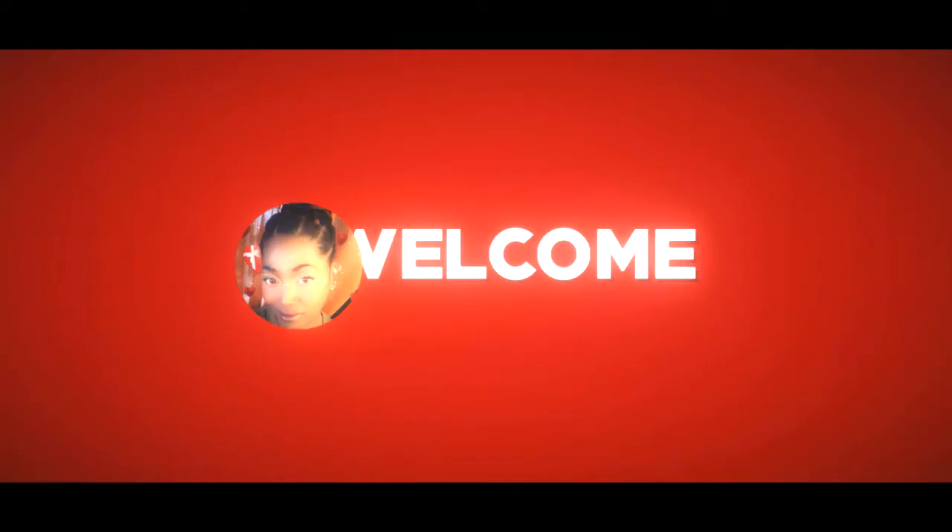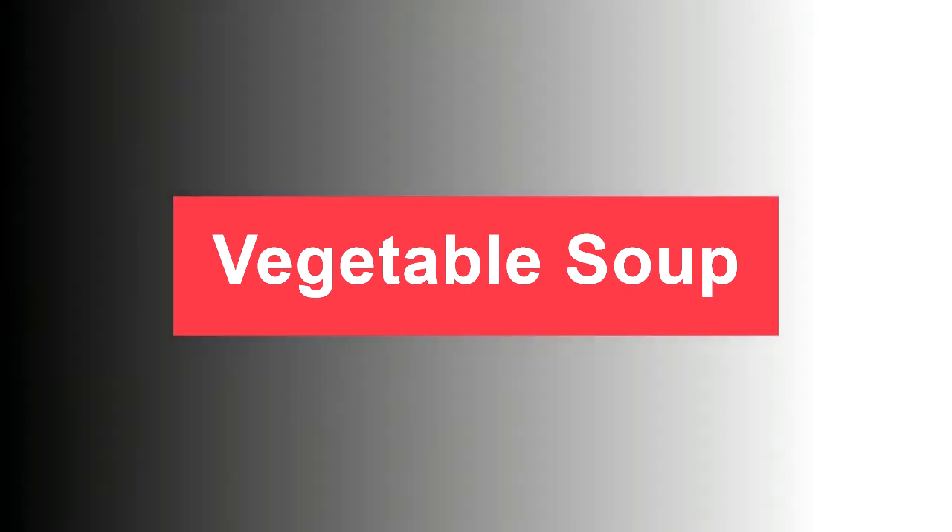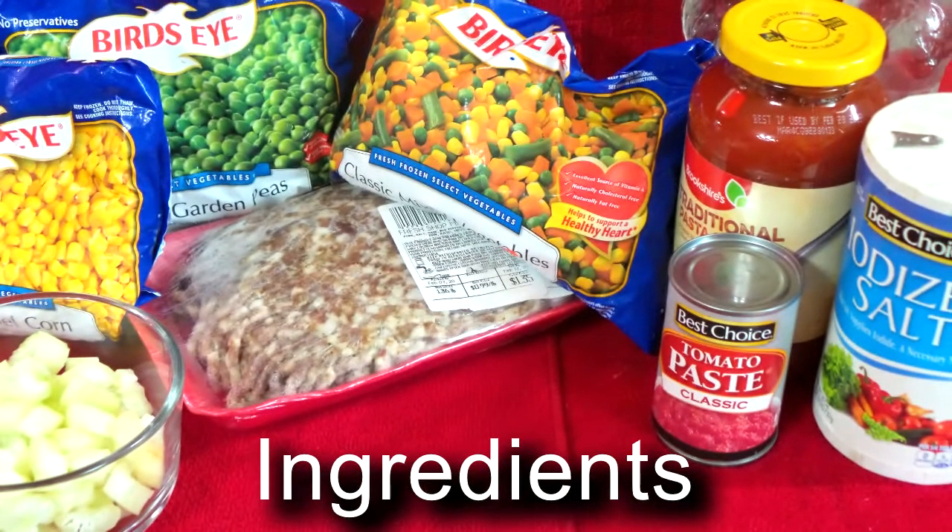Welcome, welcome guys. Thanks so much for hanging out with me today. This is going to be vegetable soup my way. Here's what you're going to need.